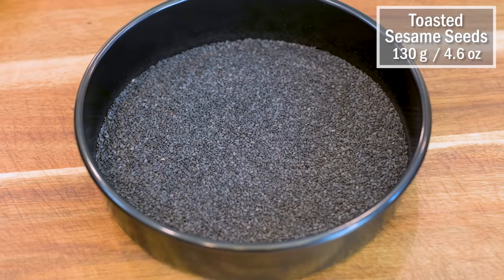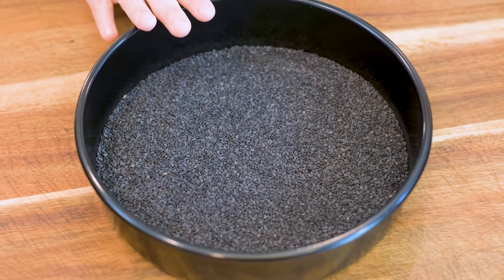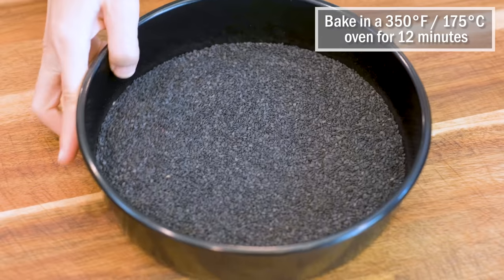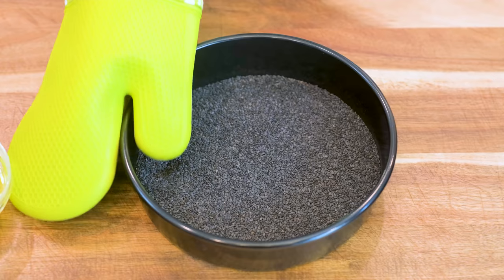You will need some toasted sesame seeds. You can buy them pre-roasted. Mine is raw, so I place it in a baking pan and bake it in a 350°F oven for 12 minutes. Let it cool completely.